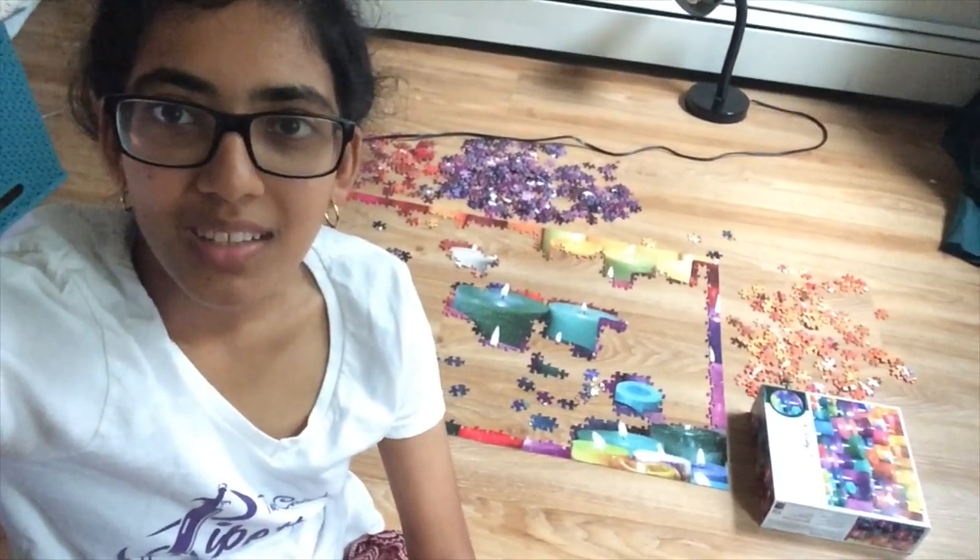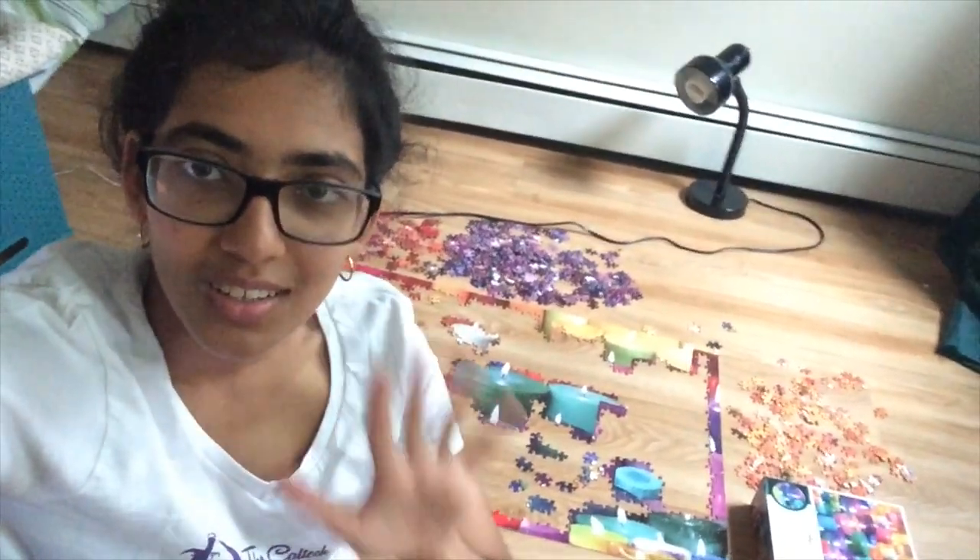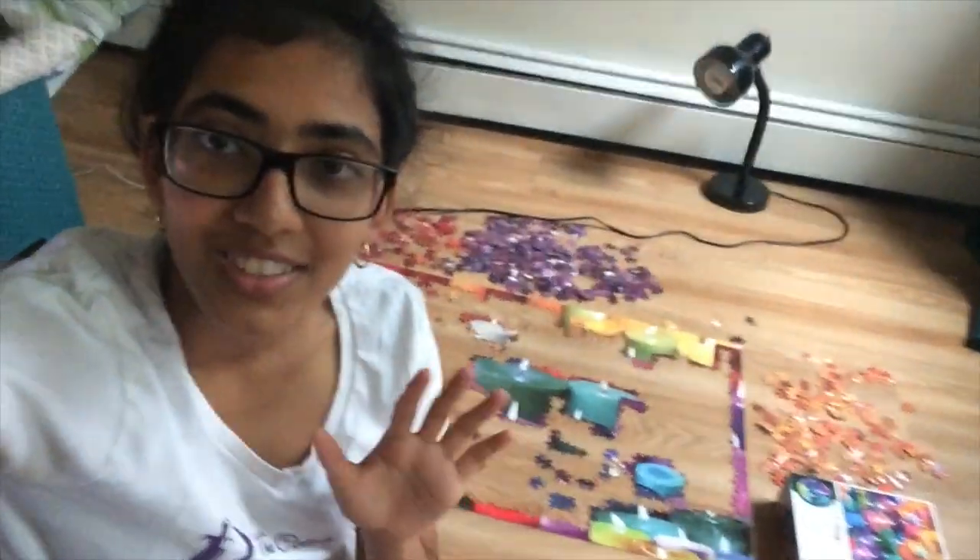Hello and welcome back to day two or three of me doing this puzzle. I'm showing a lot of restraint here, so it's actually not done yet.